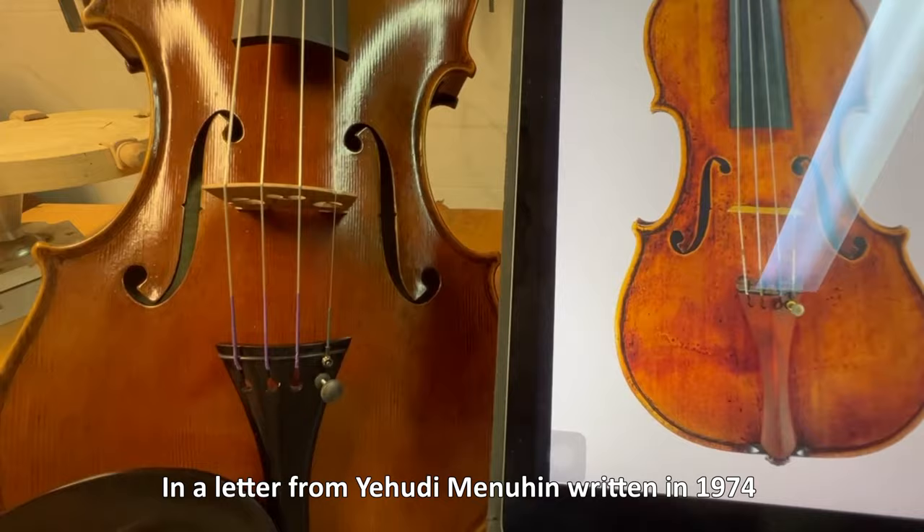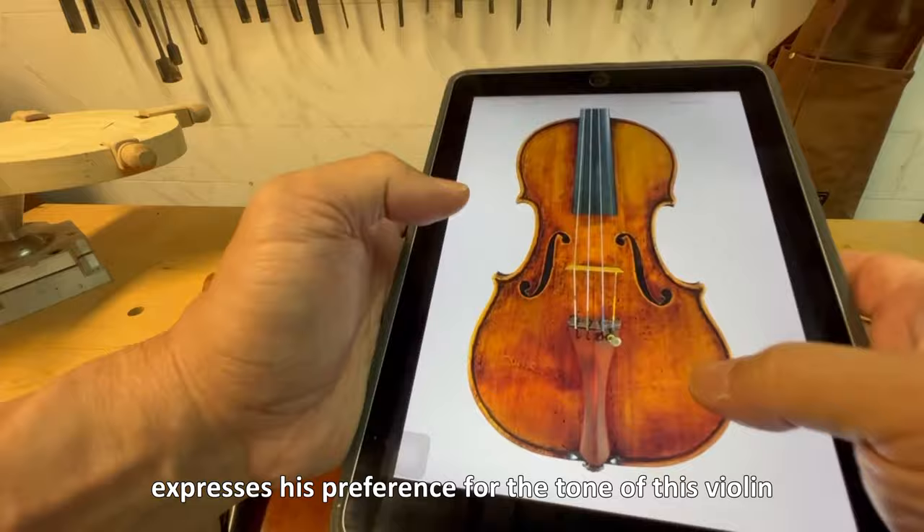In a letter from Yehudi Menuhin written in 1974, he expresses his preference for the tone of this violin over his own Stradivari, the Soil of 1714, which is now in the possession of Itzhak Perlman.